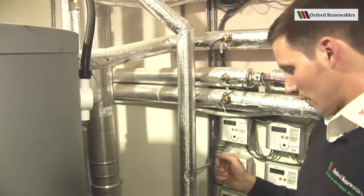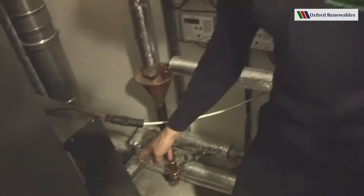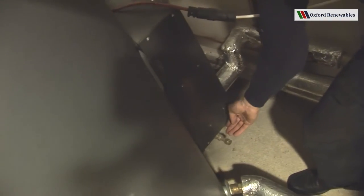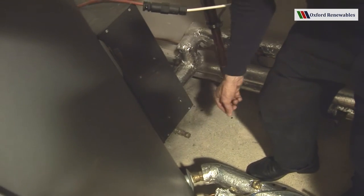Beyond that there's not too much for the end user to concern themselves with, but one message to the plumber: the return connection from the heating system is the second one up from the bottom. The bottom inch tapping should be used as a drain cock.